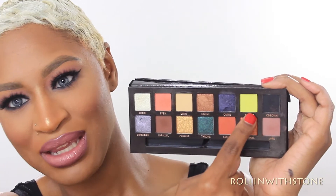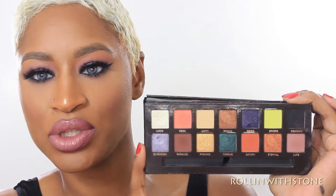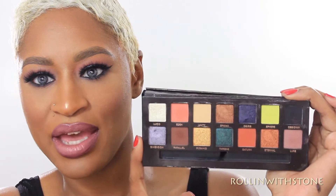A lot of palettes will have like a chocolate brown or rust colors to blend out your crease, but a lot of them don't have black, so I feel like that was really cool with this palette. And this lime green I feel like is different too — I can't wait to do something with that. I started to put it in the inner corner, but I'll probably do another look tomorrow with it. So this is it and I'm going to show you guys how I got this look, so if you want to see how I got this look, keep on watching.